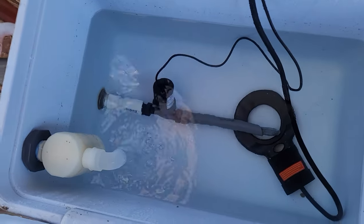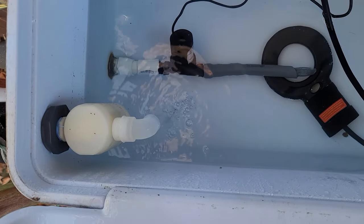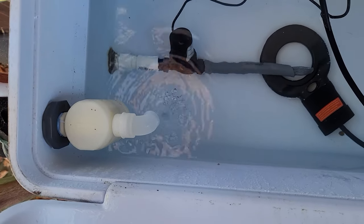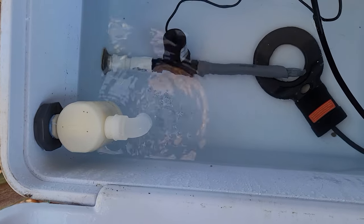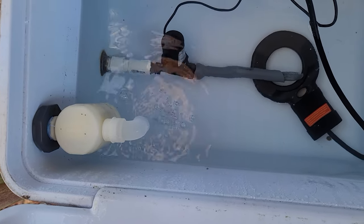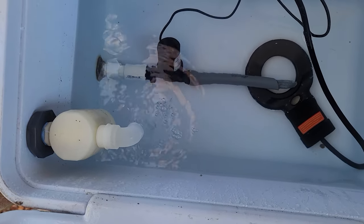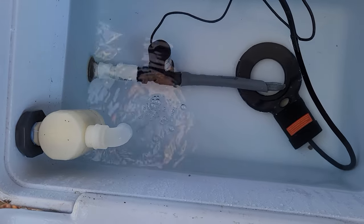You also see that I have a float switch installed on the return so that I can fill this up from the spigot that I have in line.